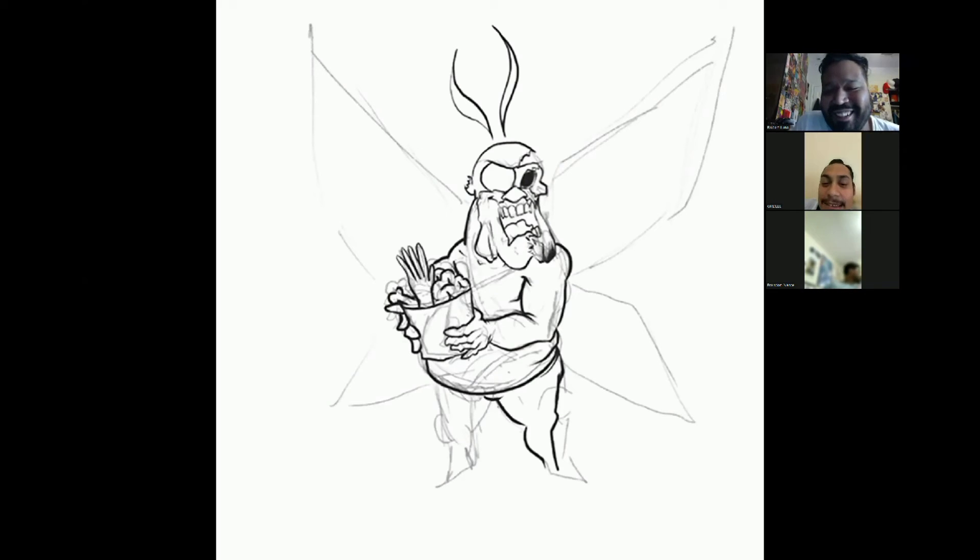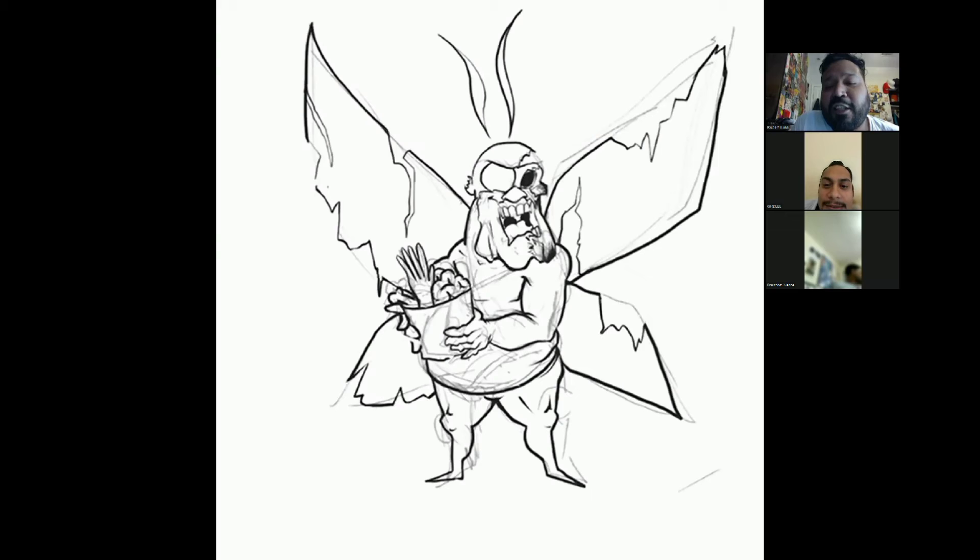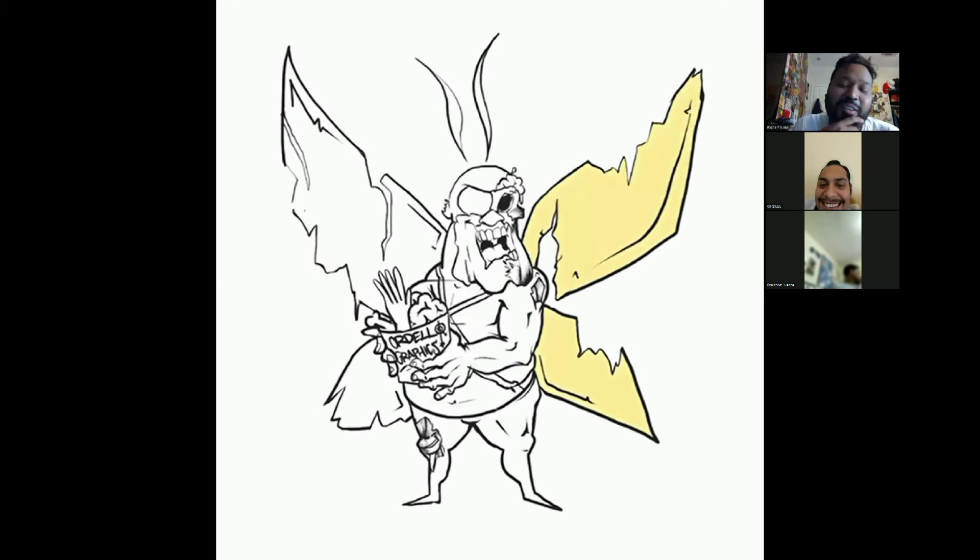He's holding a bucket of brains, hands, and stuff that he's eating — a Kentucky Fried Chicken bucket kind of thing. Yeah, this looks clean bro. I like this. Oh, you even threw your — yeah, you threw a little plug in there with the Order of Graphics logo on the bucket. That's pretty cool.